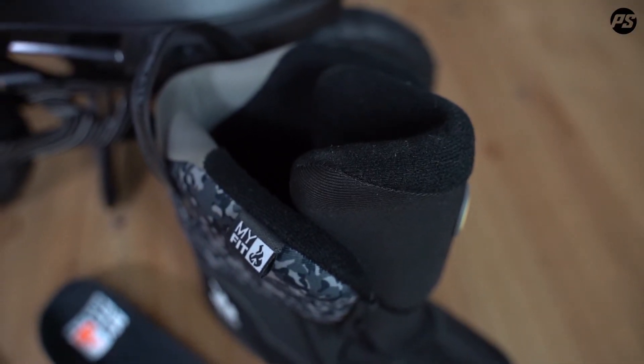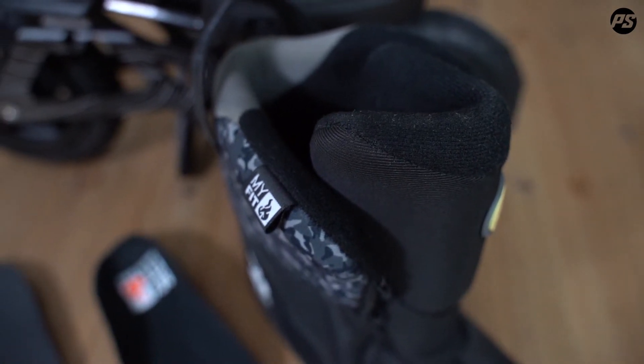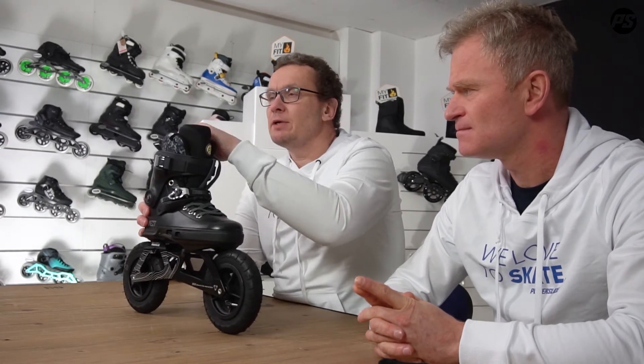The liner used is a Recall MyFit liner. It's heat moldable and comes in a dual size with a stretch toe part, so it always covers two sizes, making it easy to find the right fit. It uses Recall MemoryFit padding, which is comfortable and adjusts to your foot every time you step in, remembering the shape. It's a high quality material that lasts a really long time. From the very first step you'll feel well inside — nicely padded with a nice V-cut in the back and a padded tongue.